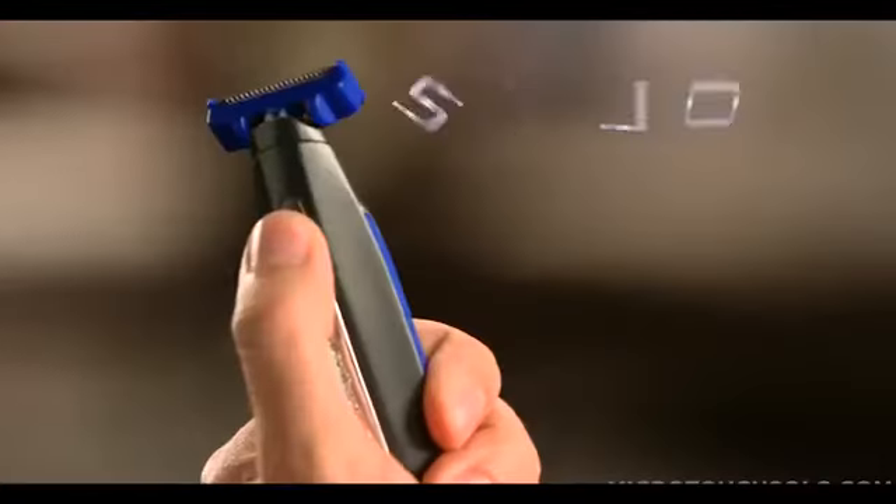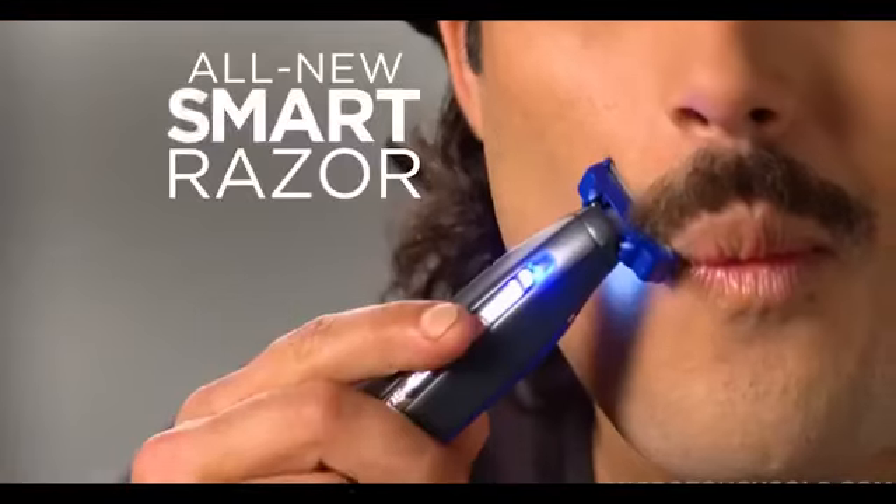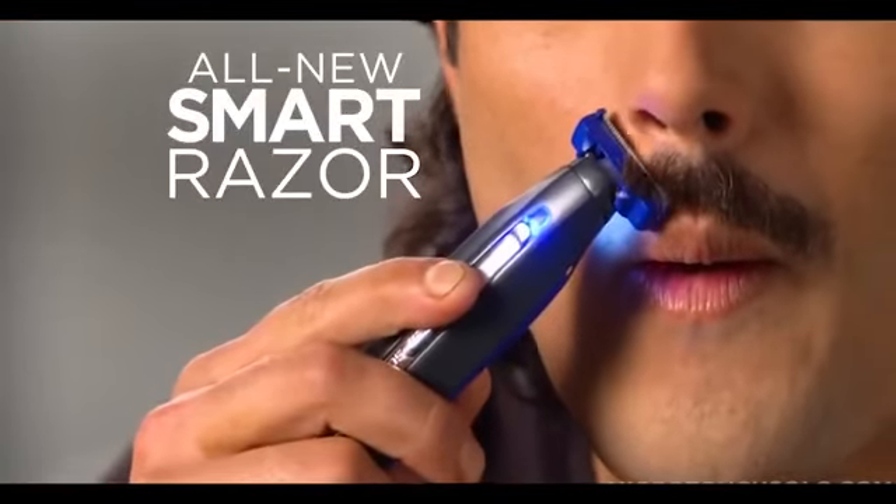It's a game-changer. One thing does everything, and that's awesome. Whether you have a long beard, a short beard, or even a clean shave, you're going to love it. You'll get the look you want. Micro-Touch Solo, the smart razor that gives you perfect results every time, guaranteed, or your money back.